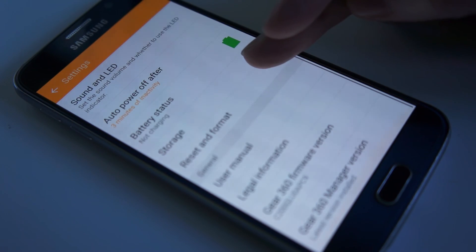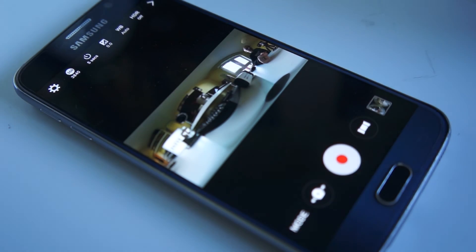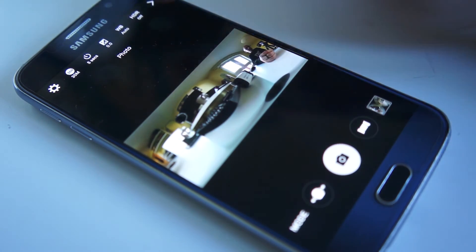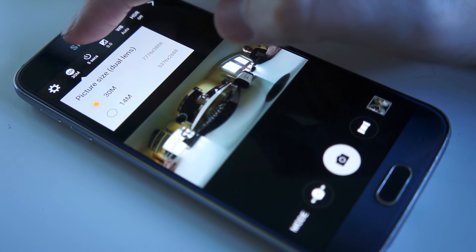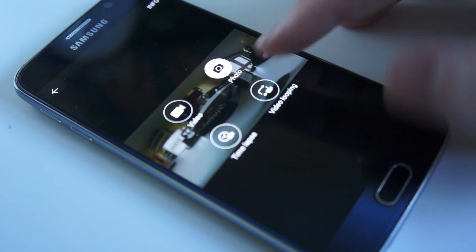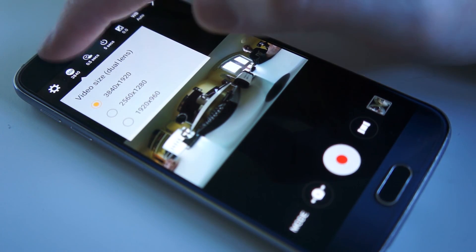The app also displays battery, storage, user manuals, firmware, and other information. Changing mode, you can go to photos. Within photos you can change the resolution from 30 megapixels to 14 megapixels. You've got the timer again, exposure, and white balance.